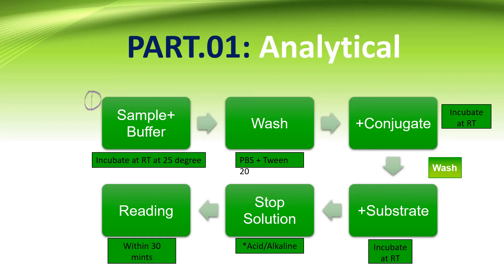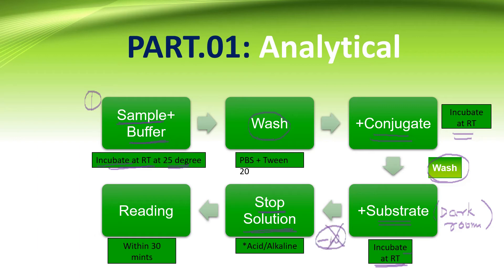In the analytical part, there are various steps in ELISA. The first step is the dilution of the patient sample, incubated at room temperature at 25 degrees Celsius, then washed. Conjugate is added and again incubated at room temperature, then washed again. Substrate is added in a dark room and incubated at room temperature. The final step is adding a stop solution, which is either a concentrated acid or alkaline — there is no washing step after this. Reading should be done within 30 minutes using a spectrophotometer.